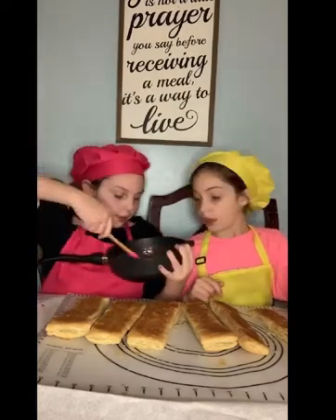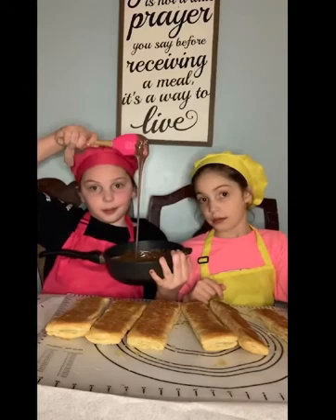It's way thicker than the other one — you can't see it but it's way thicker. It's not liquid cream though; it's almost like frosting. It's really minty and really chocolatey — it's really good.